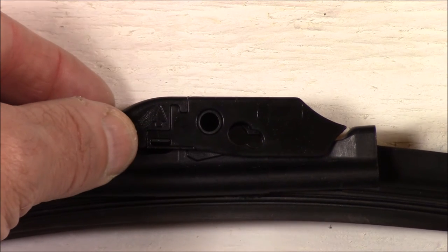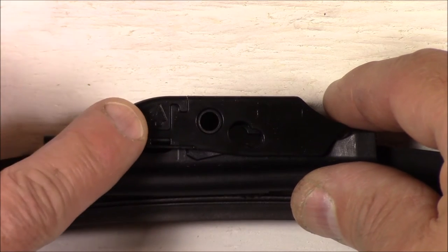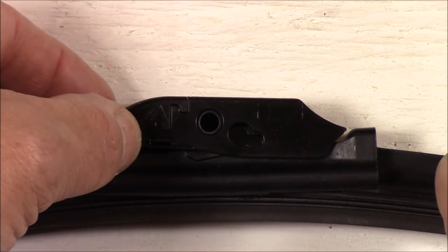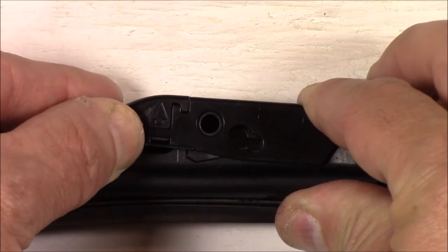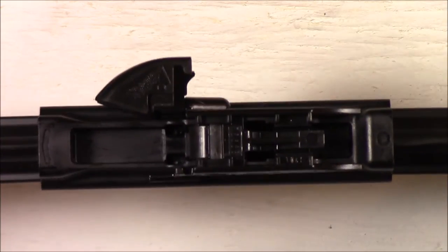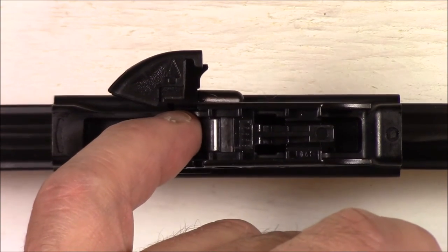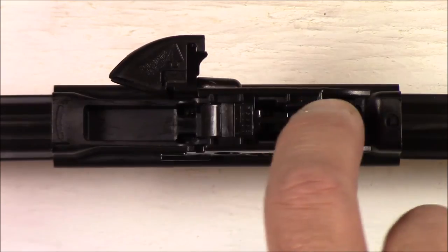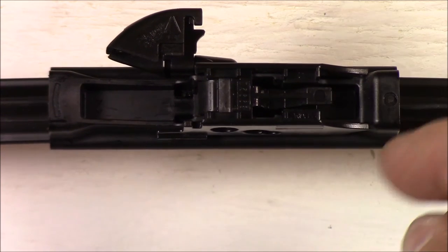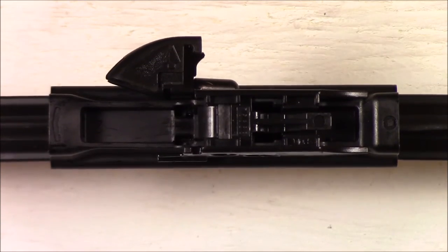The first step is to unlock the primary lock. As you can see, it has an arrow pointing up. The way to unlock it is to press down on the corner here, which will release the clip, and then lift it up. As you can see, at that point it opens up. After it opens up, you're ready to put the hook of your wiper arm through the clip until it clicks into the secondary lock, which is right here. I will also show you how to take them off the wiper arm, so that when they do wear out, you'll know how to do that.